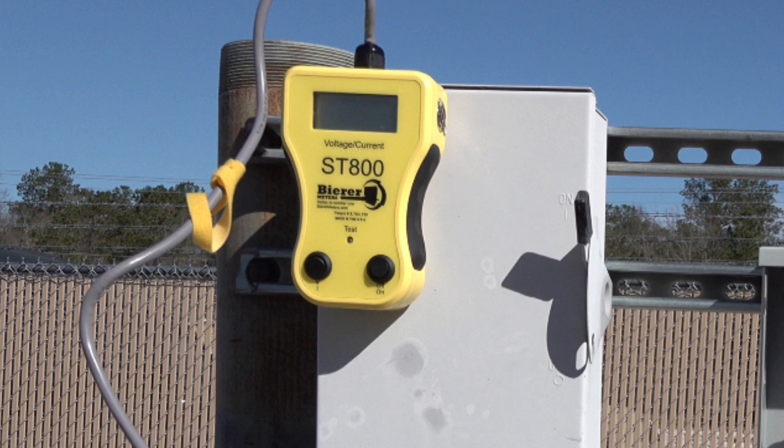Let's begin by noticing how small, lightweight, and compact the ST800 is. It's also equipped with a magnetic back that will attach to ferrous material. If the service you're working on is not ferrous, the unit can be easily handheld while in operation.